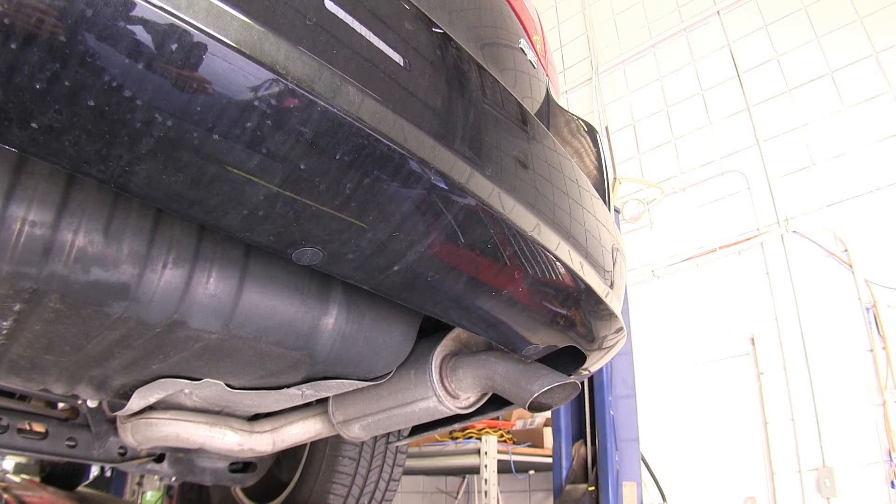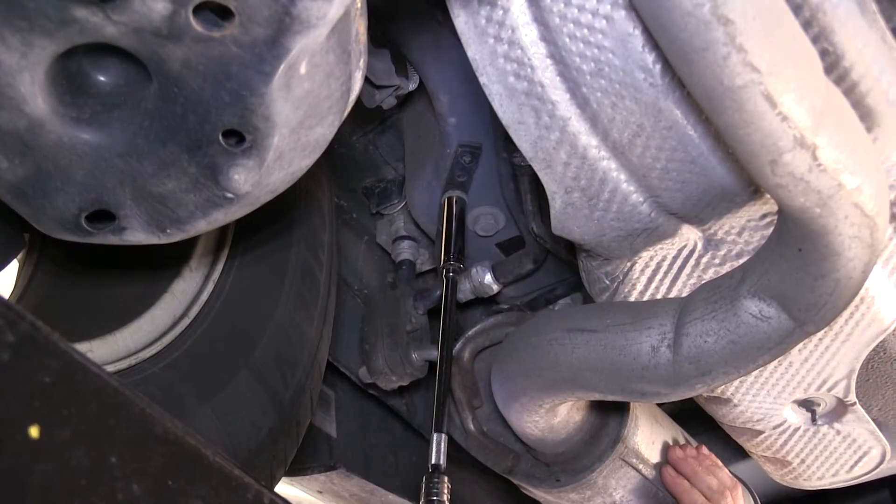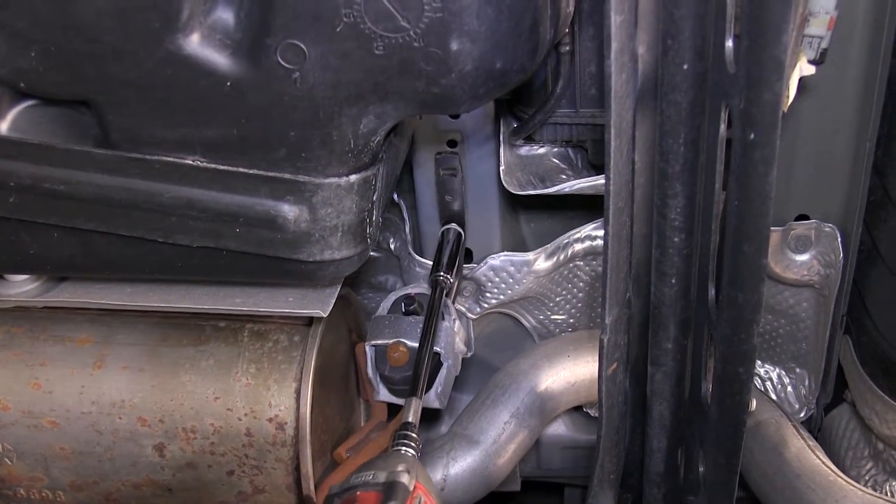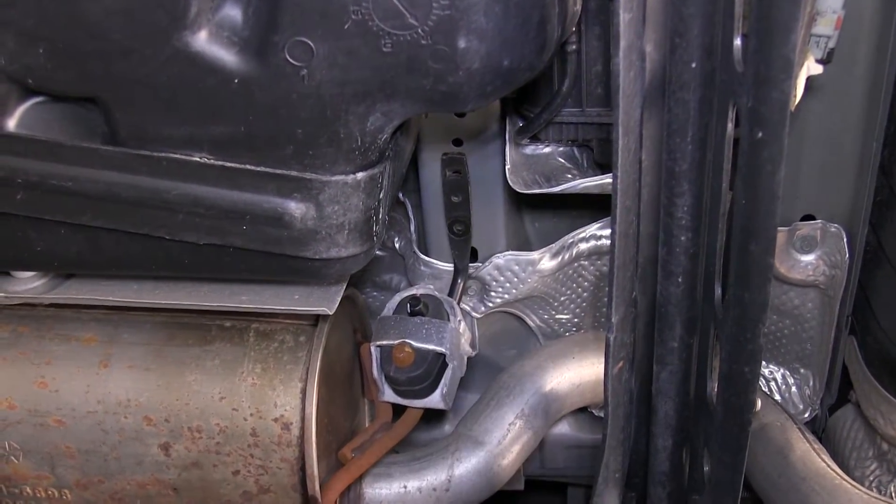To begin with, you will need to locate the two rear exhaust hangers. One is near the muffler, and the other one is just in front of the rear suspension. You will want to remove both of these bolts to allow you to get to the existing bolts that are in the weld nuts.